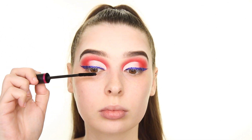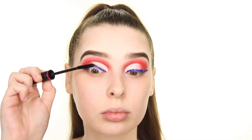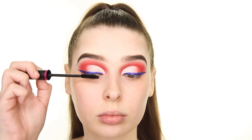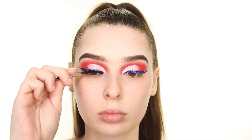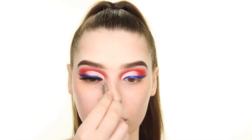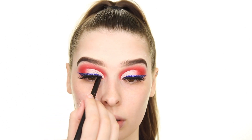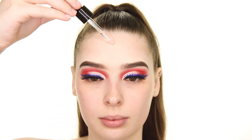Once I've applied the glitter to be as dense as possible, I'm adding some City Color Fierce Liner and mascara, and popping on some falsies. I'm also tightlining with the Profusion Waterproof Eyeliner Pencil, which helps your false lashes look more like your real lashes.